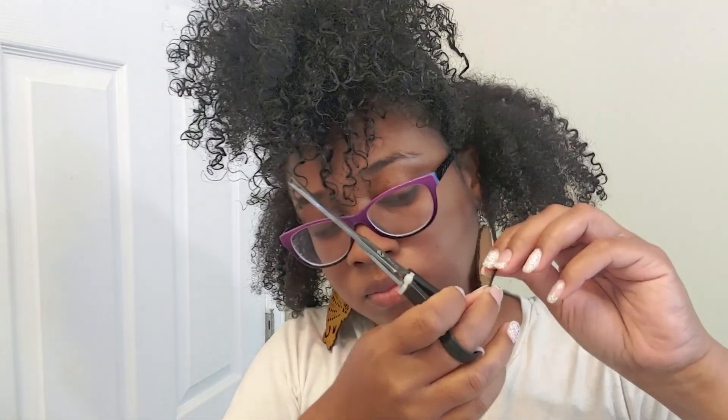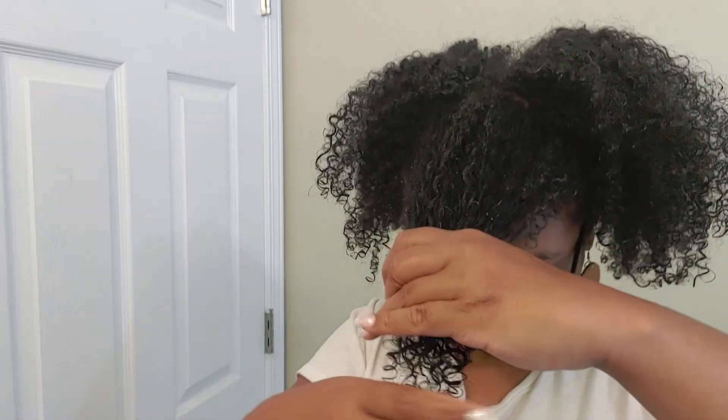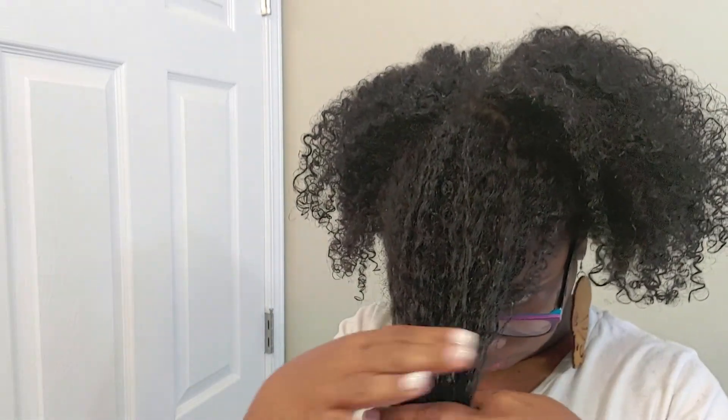Once I get through cutting the top, I may go back in to add shape to this middle layer, but right now this is just trimming. We've reached the top layer and this is where the fun happens. I am going to separate my bangs out from this section and also go in and shorten my bangs even more. Once I do this, I'm going to even the rest of this top section out with the length of where I cut my bangs — just watch and you can see what I'm saying.